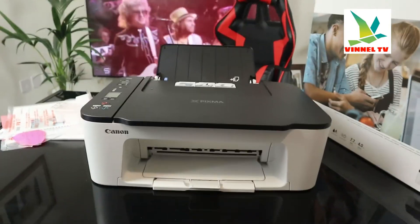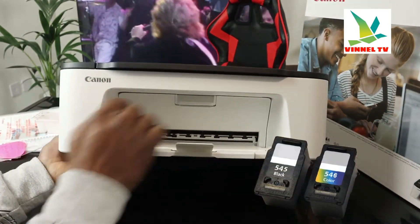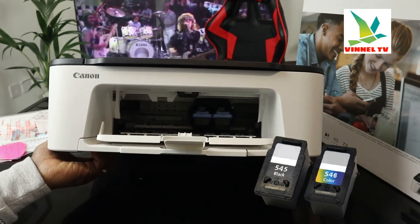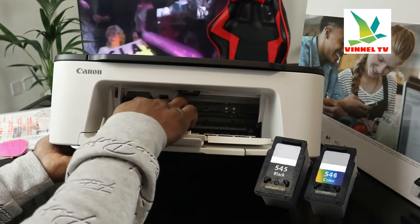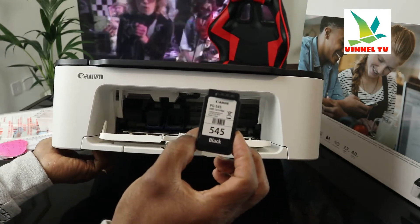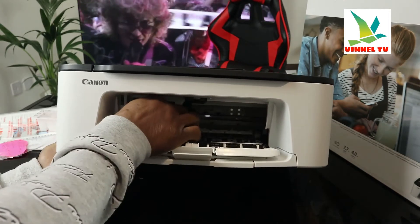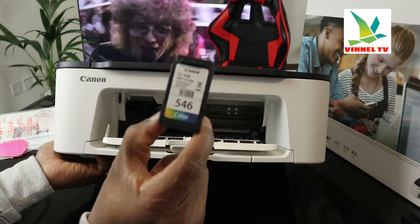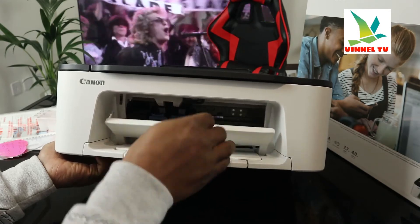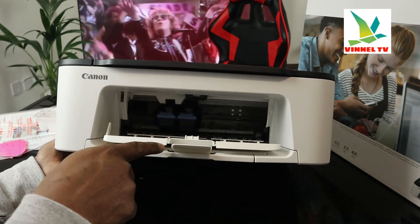The ink cartridges — I also want to show you the ink cartridge holder. This printer uses ink cartridges. Just open it up, and once you open it the ink cartridge holder will come right to the middle automatically. This printer uses the 545 black ink cartridge and the 546 color ink cartridge. Once you close it, it will move away from the center and go to the corner.